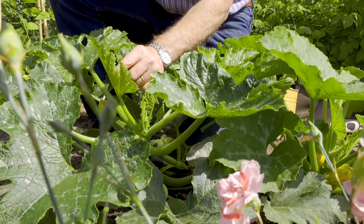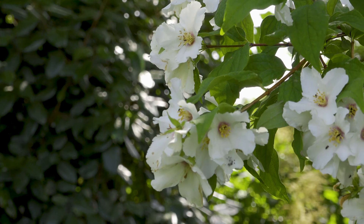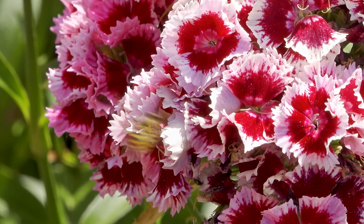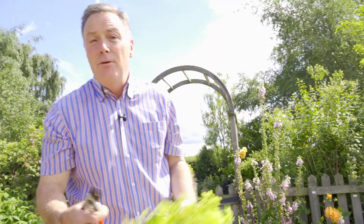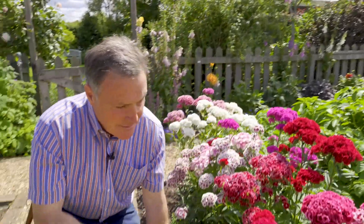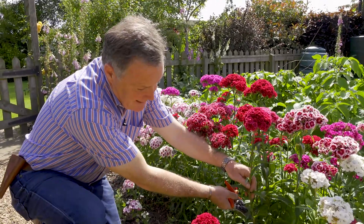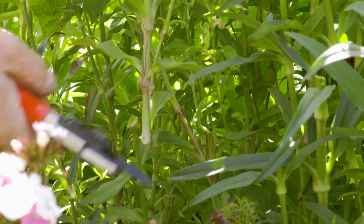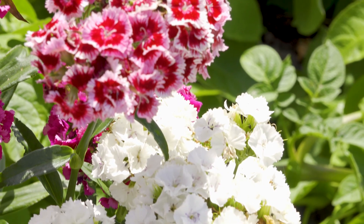In my little veggie plot I also like to grow a few cut flowers. Not only do they look nice and can be taken into the house, but they attract so many pollinating insects into the garden, which is ideal for pollinating your courgettes and beans. These are Sweet Williams — very easy to grow and they last for ages in water. I've already cut some Alchemilla mollis, which also lasts a long time. I'm going to cut some nice long stems with a slanted cut, and I'll remove the lower leaves when I arrange them.